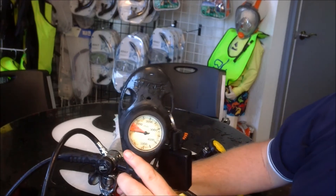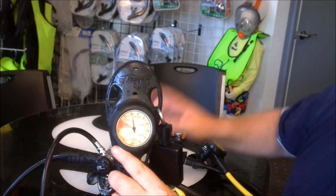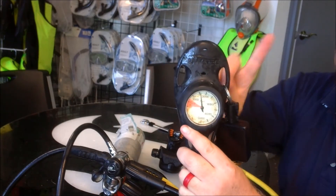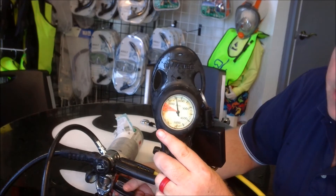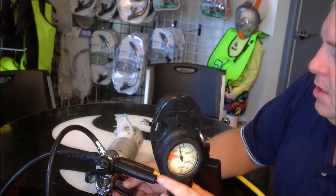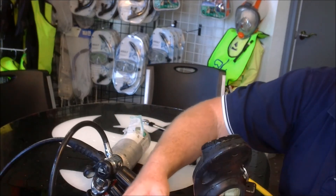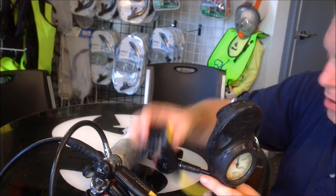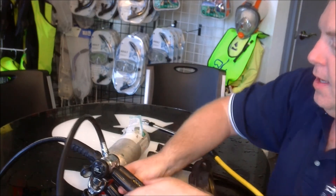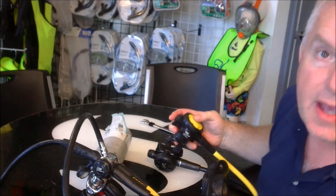When I turn this on, see how that pressure gauge jumps? The needle goes pop, pop, pop on the way up — that's a good indicator that this pressure gauge is also bad and has had a lot of moisture in it. With that on, one last check to make sure there's nothing left in here. Pressure gauge isn't leaking, although it needs to be replaced in this case. And we're all set.